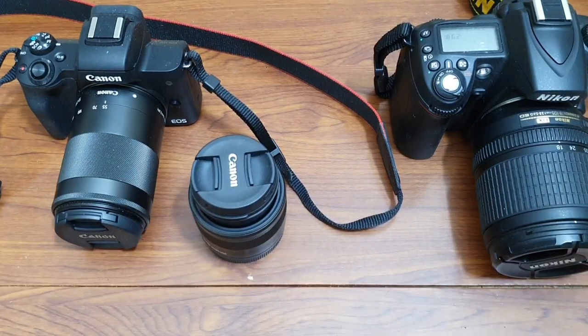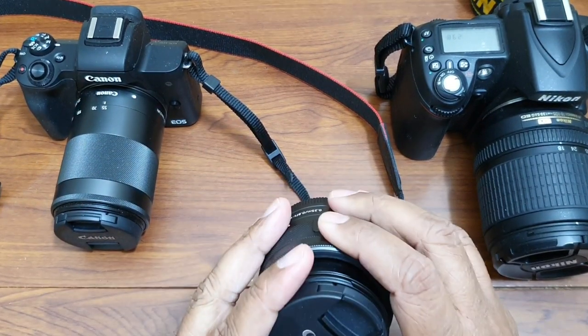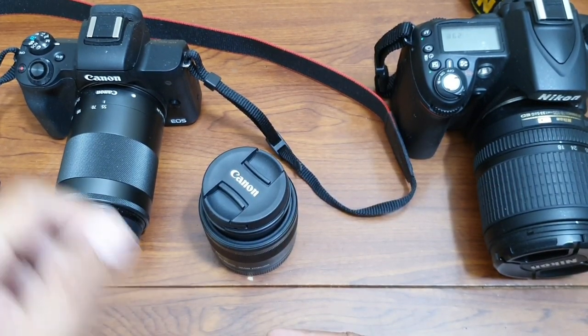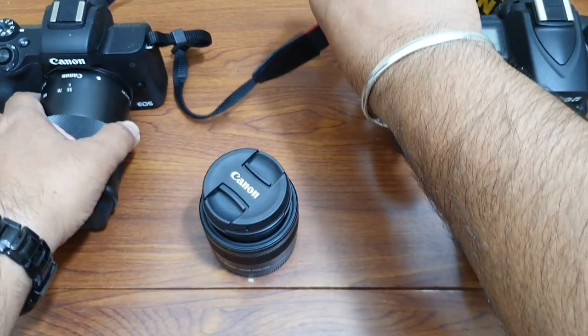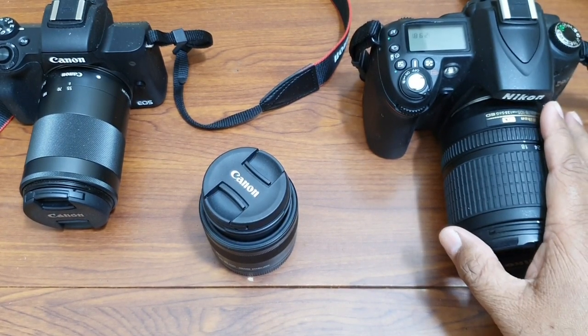Hi guys, welcome to my channel. Today I'm going to show you how we can replace camera lenses. In this video I'll cover how to replace lenses on a mirrorless camera using my Canon M50, and then I'll also show you how to do it on a normal SLR camera.